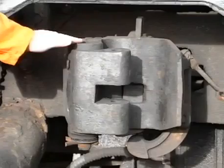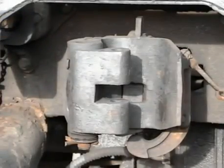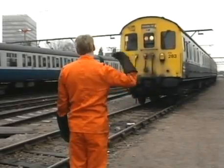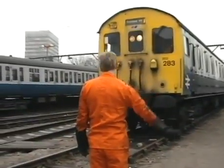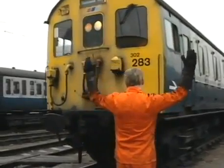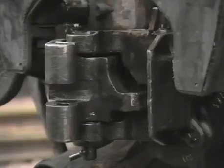At the offside we have the 36-way control jumper and dummy receptacle box. At the centre of the headstock is a drop-head buckeye coupler. Now let's look at the procedure as one unit is coupled to another. The shunter is calling the train towards him and stops the driver at least six feet short of the unit to which the attachment is to be made.